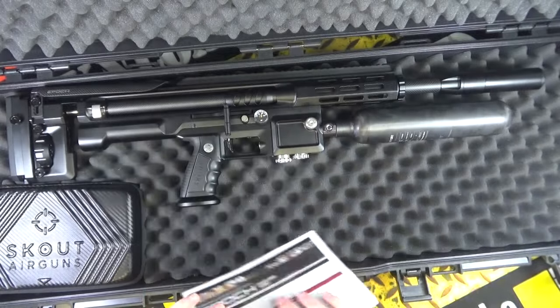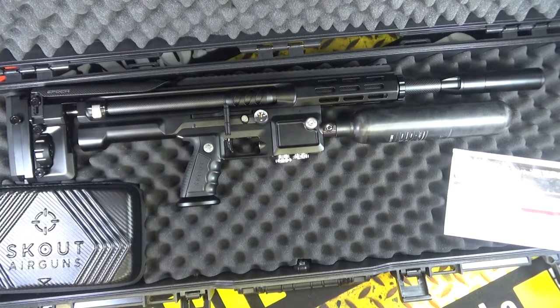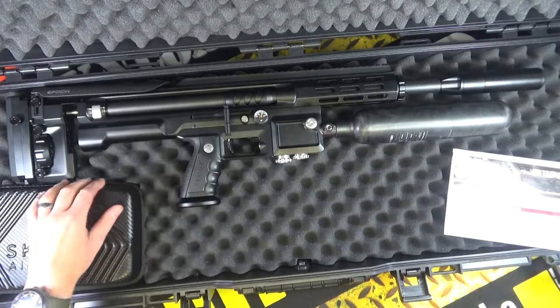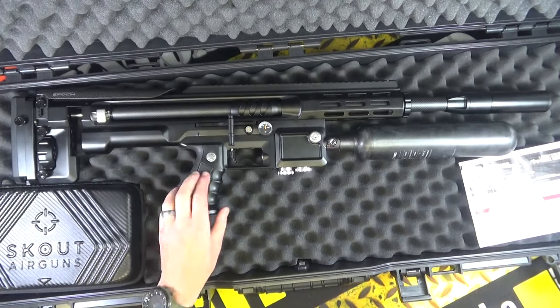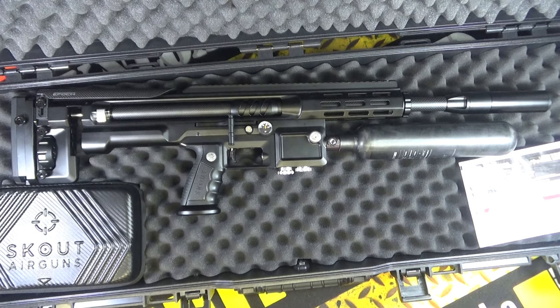That is awesome. Anyway, I'm going to leave it at that guys, just to really tease you — but this thing will be on the channel on this very table with a full rack review coming soon. You'll just have to wait till then. Thanks for watching guys, see ya!